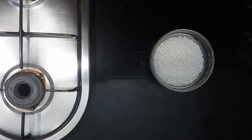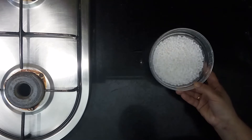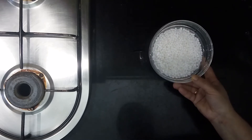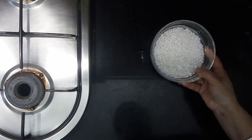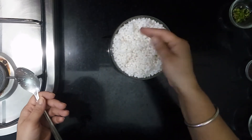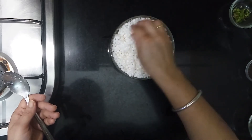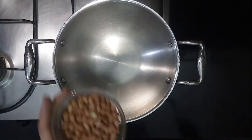Soak sabudana for three to four hours. We have to soak it in just enough water to cover the sabudana — not more than that. Take out excess water after soaking. Sabudana will become three times in size. Keep it in a colander and drain excess water. This is important, otherwise sabudana will become sticky.